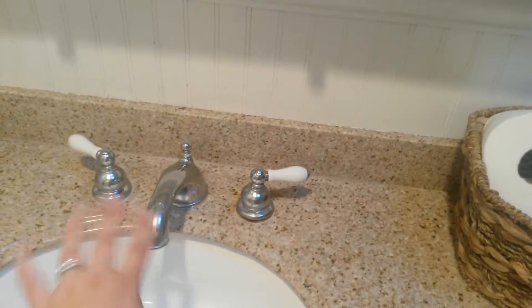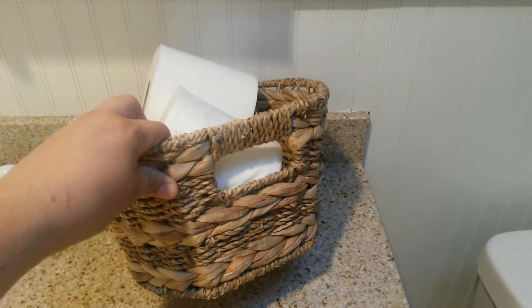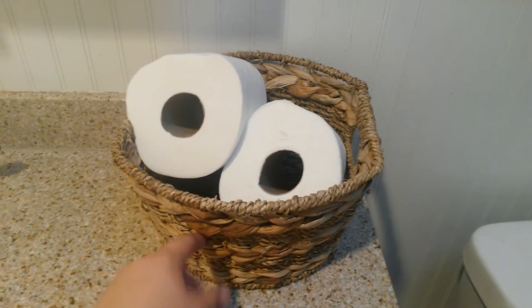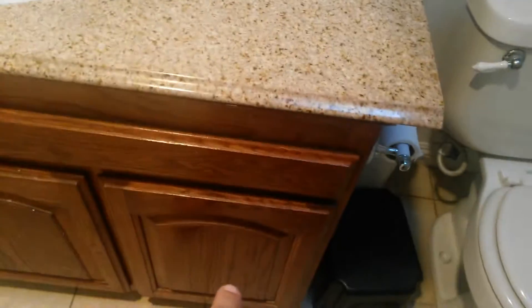Moving on to the vanity — same porcelain silver look, gives it all a coordinating look. This basket I got at the 99-cent store, and it's actually a really good basket. I wish I had gotten more because they don't carry them anymore. 99 cents is not bad — I put extra toilet paper in it. Here's our mirror and medicine cabinet with some matching light fixtures that match the whole porcelain theme.